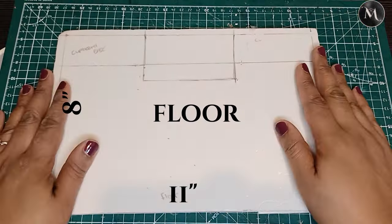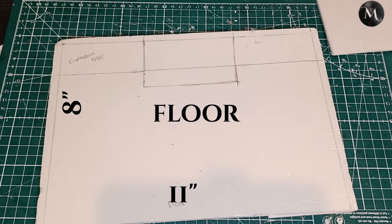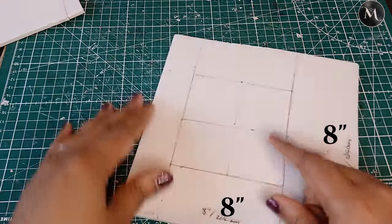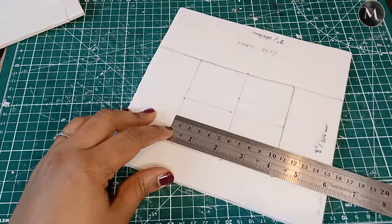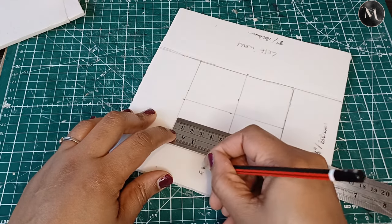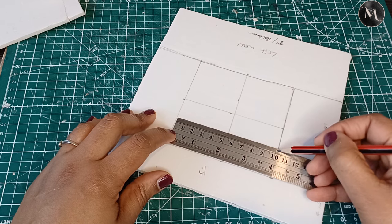We're going to start by using white foam board at 11 by 8 inches for the floor and the wall. The back wall is going to have a fireplace in the middle and the two side panels will have shelving. We're also going to have a window wall at 8 by 8 inches and a plain wall. The window itself is going to be 4 inches by 4 inches.